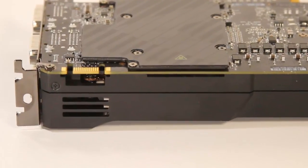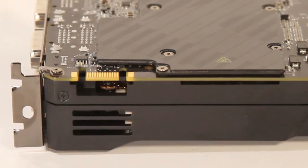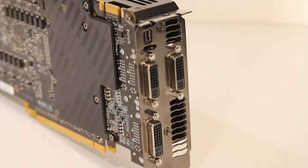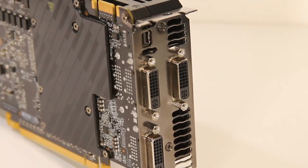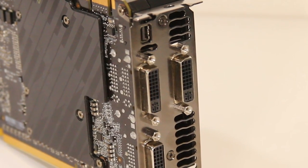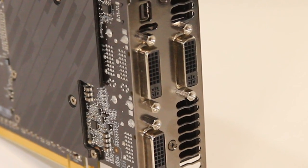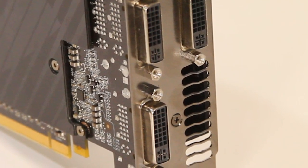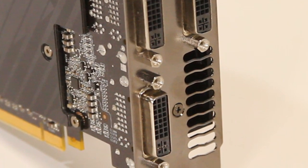Up top, we find a single SLI connector to support quad SLI configurations. The output configuration on the GTX 590 consists of three dual-link DVI ports and a single mini DisplayPort connection. You can actually run all four displays at the same time, and this is the first NVIDIA graphics card that supports NVIDIA Surround and 3D Vision Surround on a single card.